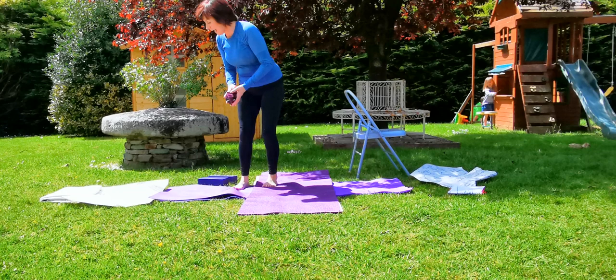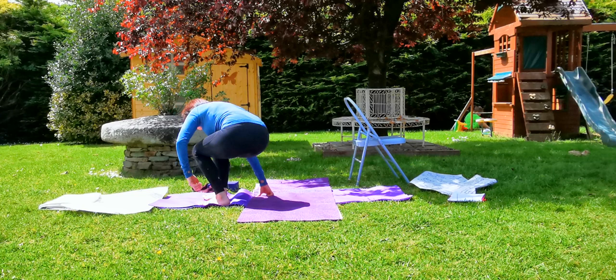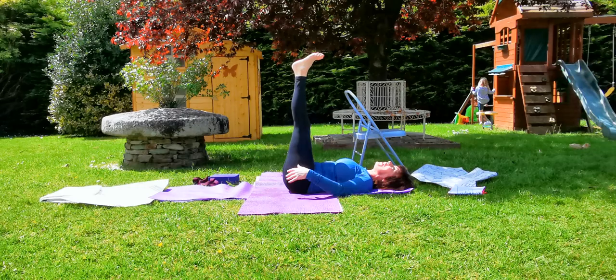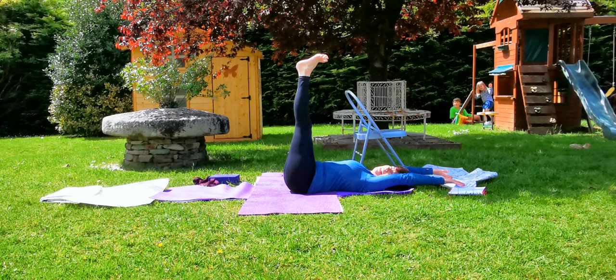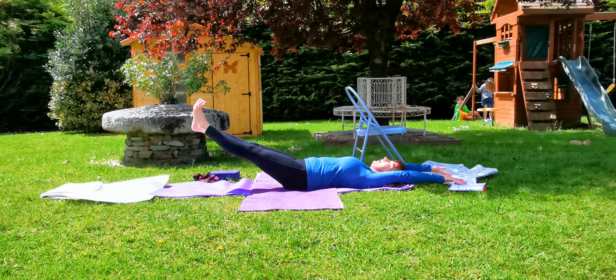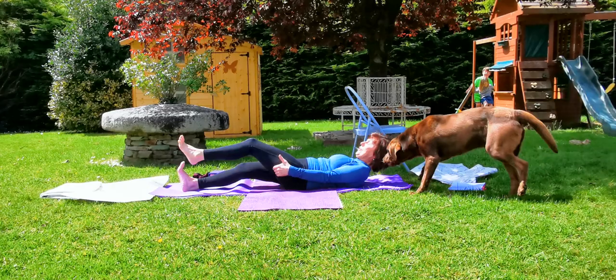We're all going to get ready now to lie on our back and we'll do Urdhva Prasarita Padasana. Extend the legs up at 90 degrees, backs of the knees open, keeping the abdomen soft, extend the arms over the head. Feel that stretch on the inner legs. Inhale. As we exhale, go to 60 and hold. Inhale. Go to 30. Inhale. Then go all the way down to the mat using our core muscles.